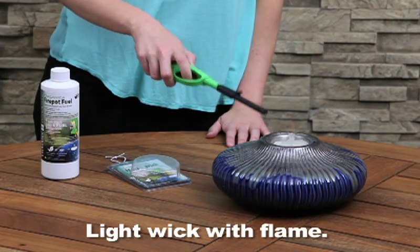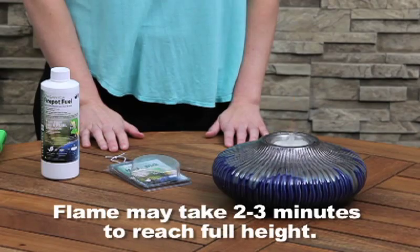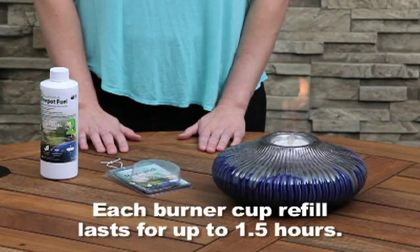Light the media wick with a flame. The flame may take 2 to 3 minutes to reach its full height. Each burner cup refill lasts for one and a half hours.